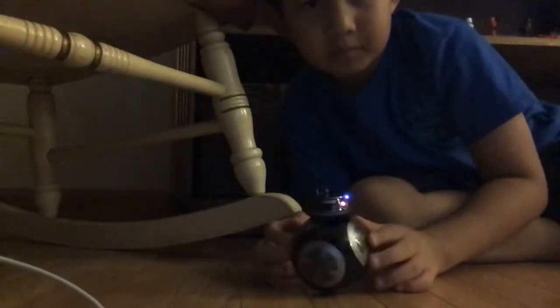Hey guys, today I'm using BB-9E. So as you can see, here we have BB-9E. He's pretty cool looking. Stop moving BB-9E.